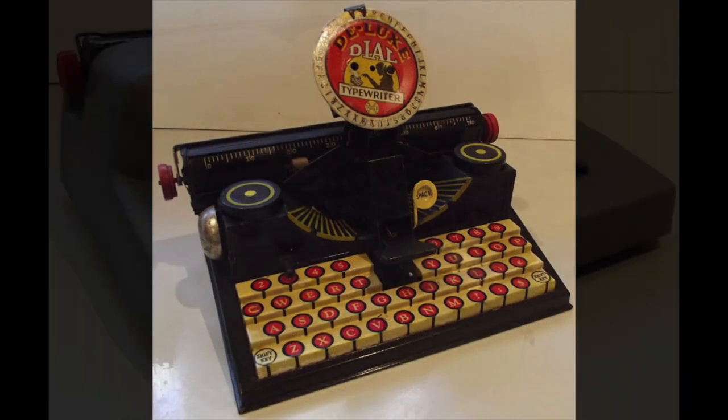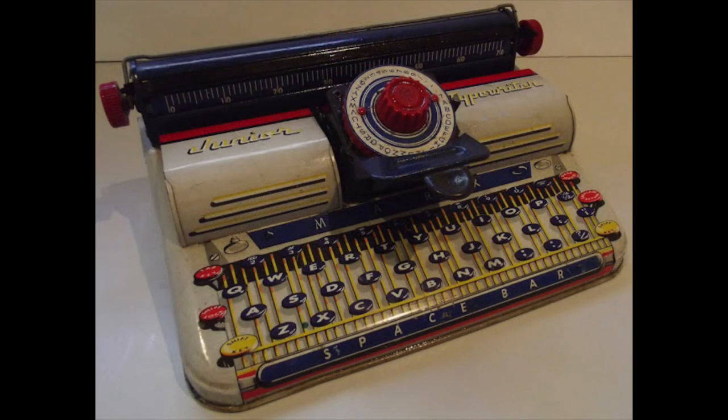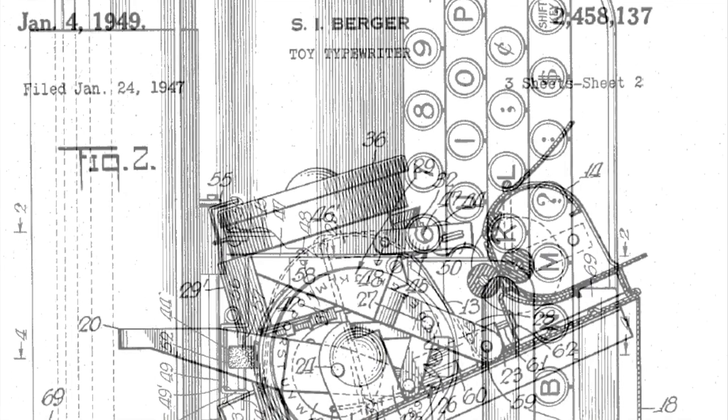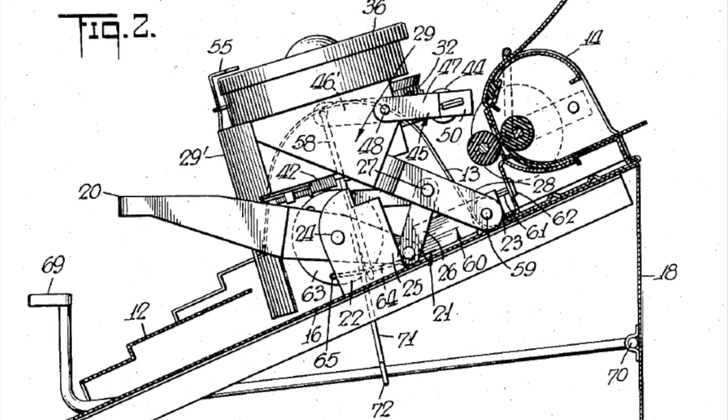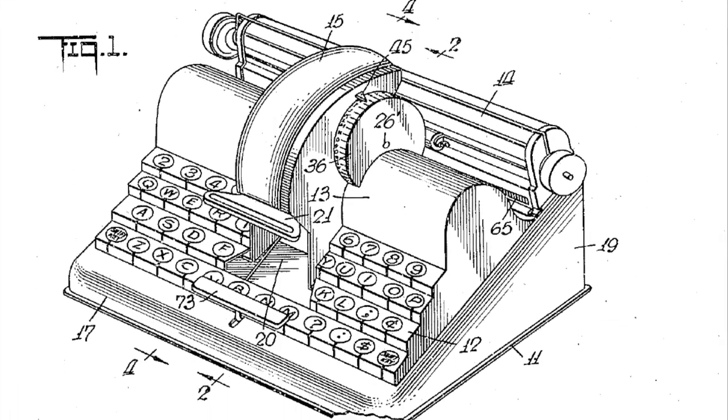They came out with a ton of different models, all with these weird and wonderful variations on the same basic mechanism in order to stay ahead of their competitors. And the vast majority of these typewriters were invented by a single person, Samuel Berger. If you go on Google Patents or the U.S. Patent Office and search his name, you'll see just a ton of patents with a whole bunch of wacky mechanisms for toy typewriters.